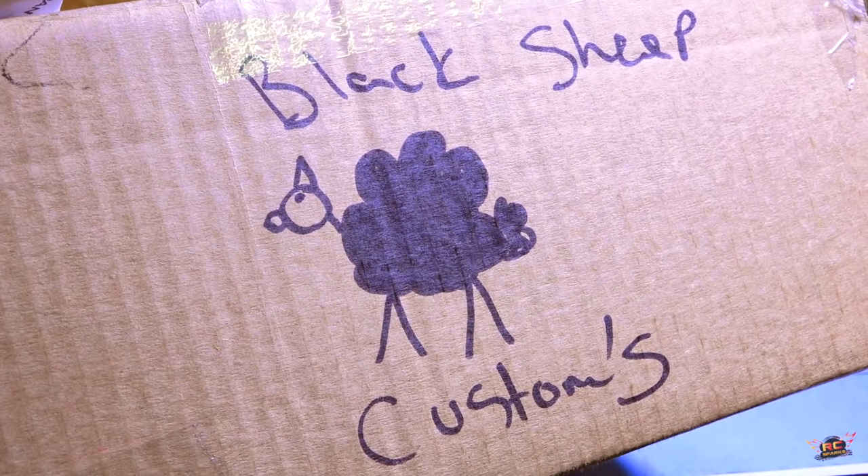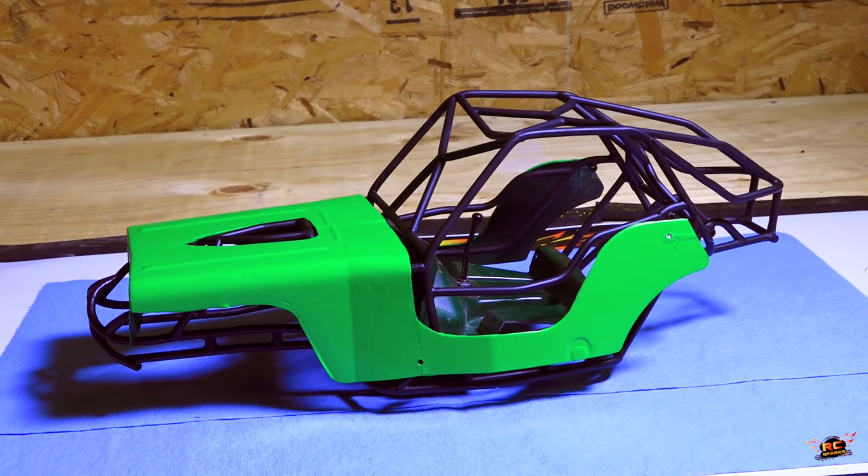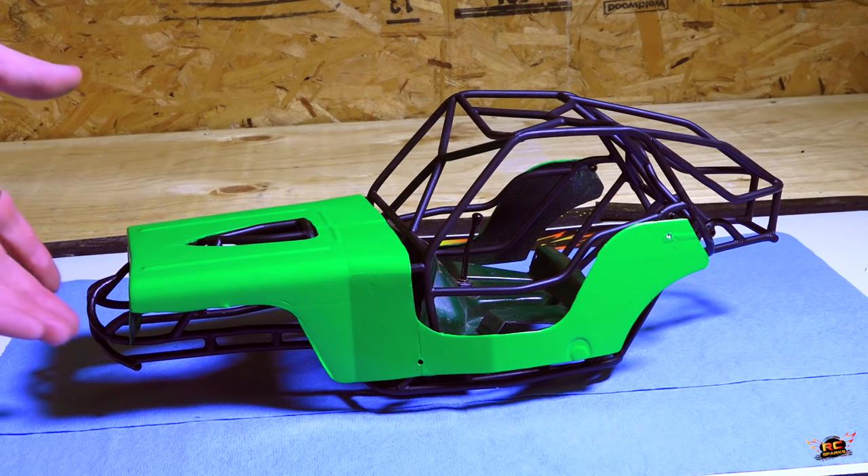Black Sheep Customs, yes! My friends, I know we're all in the RC hobby together and we appreciate creativity, and cage building has taken off like crazy. My friend Curtis Landry runs Black Sheep Customs, and so this piece of artwork came up for sale and I said I had to have it. I wanted to put it on the show, give him a bit of exposure. I'm gonna put his Facebook link in the video description box below so you guys can check out some of his work and some of his upcoming cage builds.